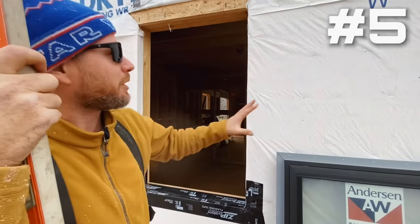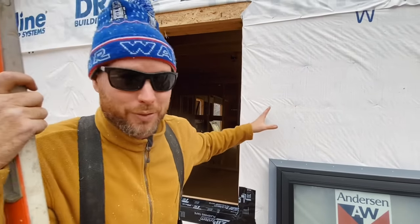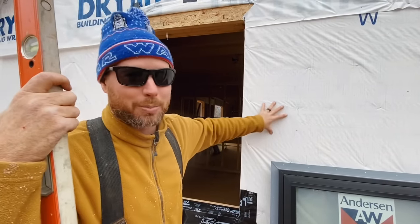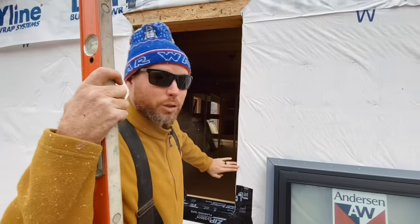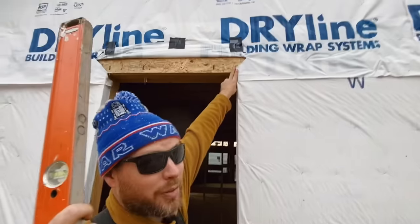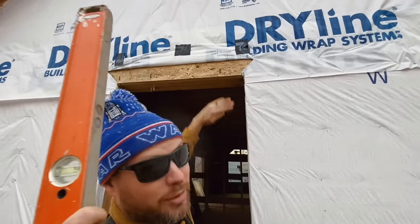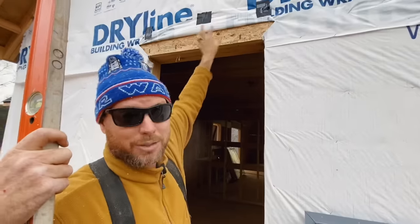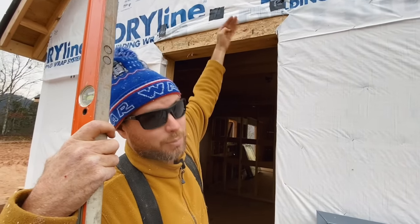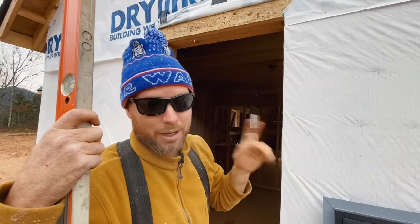Number five: most houses by code nowadays have to have a house wrap or Tyvek or builder's wrap - a layer of semi-permeable plastic that goes over your house, a moisture barrier. The flange is going to attach to the outside of that moisture barrier. But on the top of the window, we want the connection to actually be to the sheeting underneath so that if water gets on this, it will run on top of the flange on top. So what we do is cut a 45 degree angle on both sides, flip that up, tack it with some tape while we install the window, and then we flip it back down over top of the flange on the top of the window. Almost every window manufacturer is going to recommend that you do that.